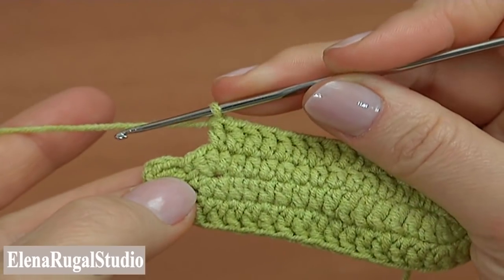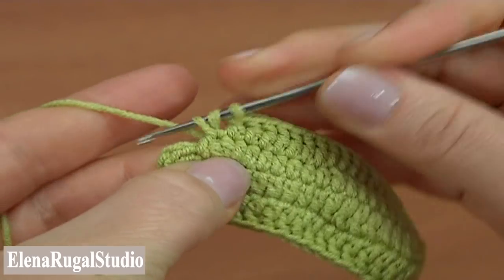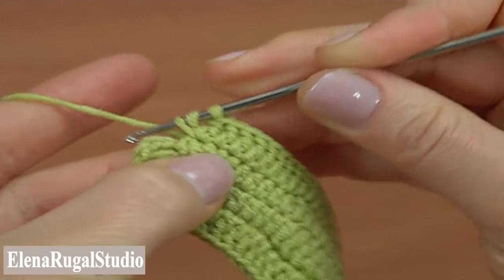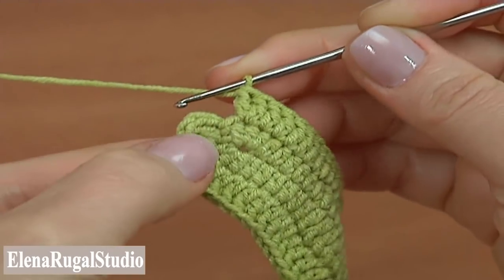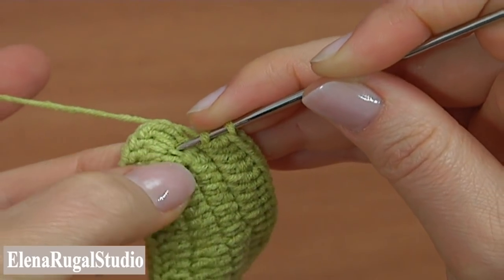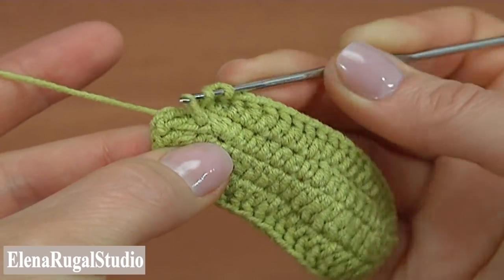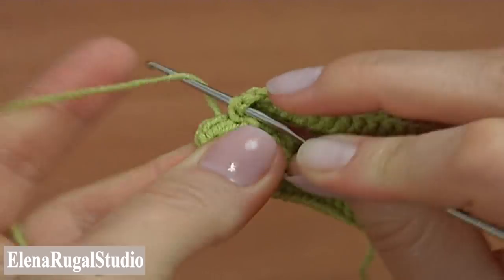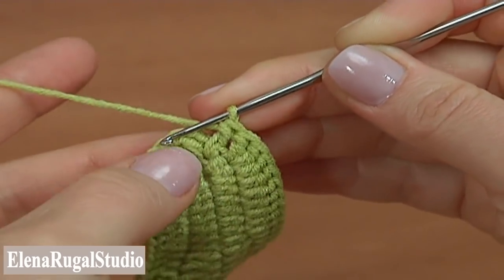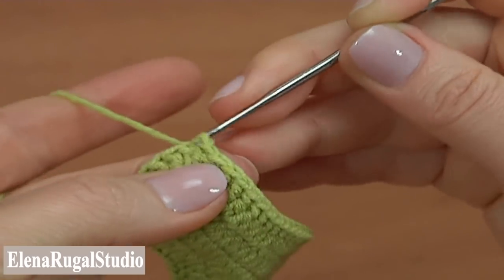Then double crochet twice into the following stitch. Now make a double crochet into the chain stitch that we worked a slip stitch into to complete the previous round — yarn over the hook, insert the hook into the chain stitch, pull up a loop, pull through two loops twice. Complete the round by making a slip stitch into the third chain stitch made at the beginning of this round. The second round is done.